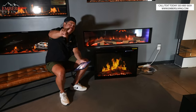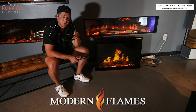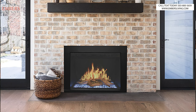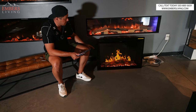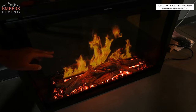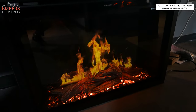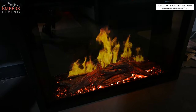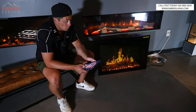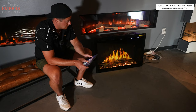Coming in at number one is going to be the Modern Flames Orion Traditional. It's no coincidence that it's the number one ranked fireplace in both our modern and traditional categories, because I love the technology. It does have only the one burner or one flame on top, but like the Revolution, it has a nice reflective panel — so the log looks like it's on the back side and the front side of the flame. The glass is tinted to help reduce glare.